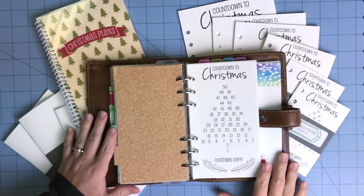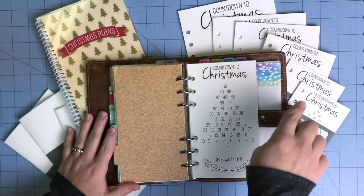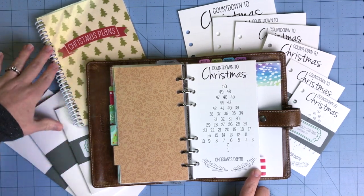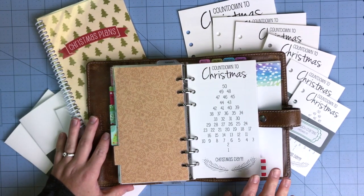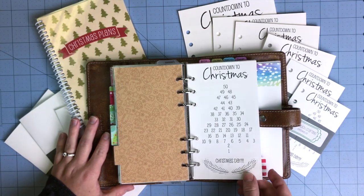Hey guys, this is Danielle from SoMuchCrafting, and I am here today with a quick flip through of our 2020 Christmas kit. We've offered this in the ring version for several years, added traveler's notebooks a few years ago, and last year was the first year we had it in a spiral bound kit. I just wanted to flip through and give an updated view of what's inside so you can see what you would get if you ordered the Christmas kit from SoMuchCrafting.